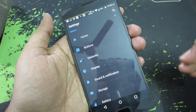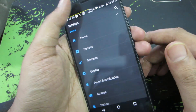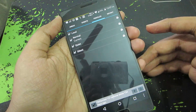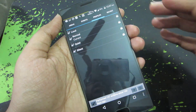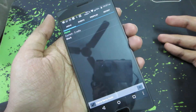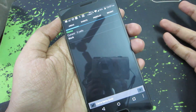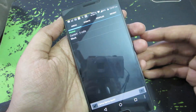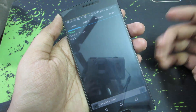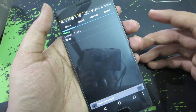Next, you can disable Wi-Fi and Bluetooth whenever you don't use them. It's pretty hard to manually turn them on and off, so you can use automation apps like Llama — it's a location-based automation app. You can configure it so that whenever you're at home, Wi-Fi is on and mobile data is off, and when you go out, Wi-Fi is off and mobile data is on. You can also turn off Bluetooth, location, and Wi-Fi at home at night.